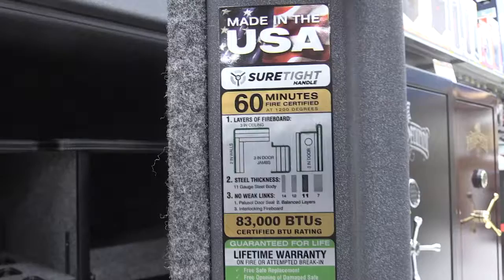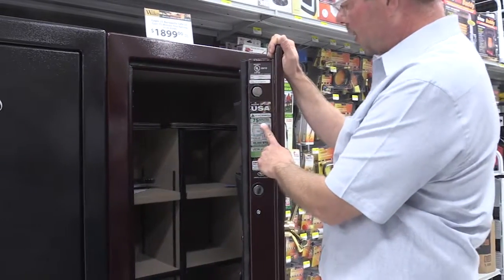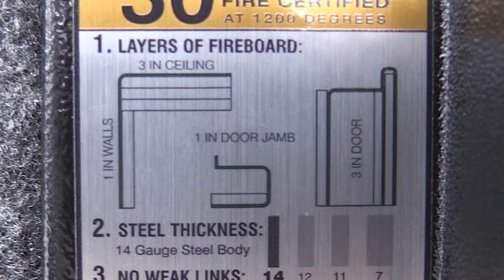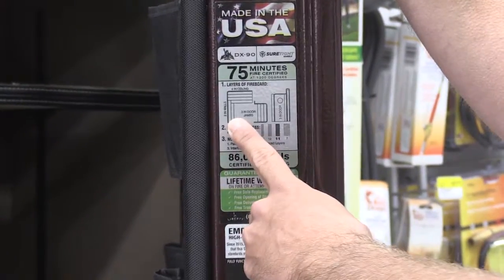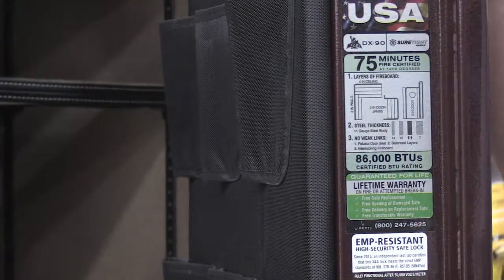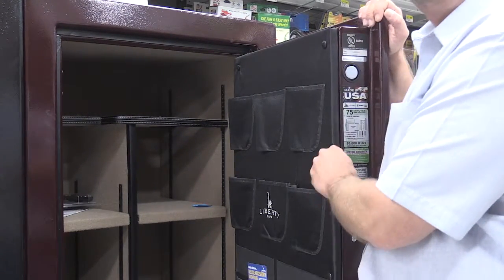When showing customers safes, this is where you want to start — showing what's inside the safe. This is a 75-minute safe, made in the USA, 11-gauge steel. Right here it shows the fire protection and how it's constructed inside: two layers in the walls, four in the ceilings, three in the door jams, and three in the door. This board here is fire board — that's what we're talking about when we refer to layers of fire protection.